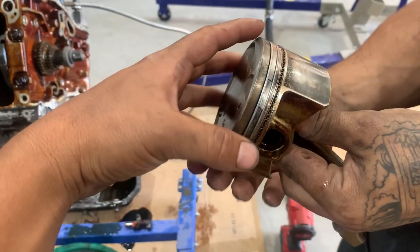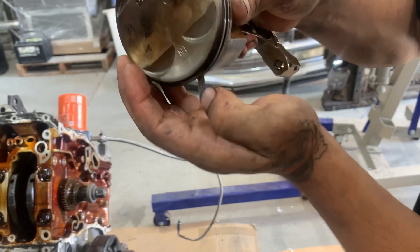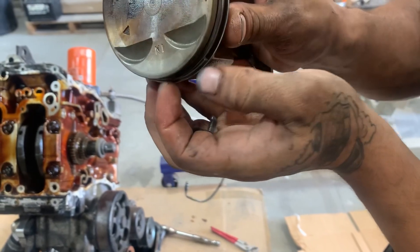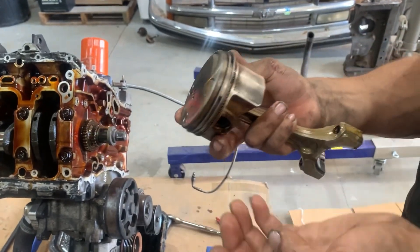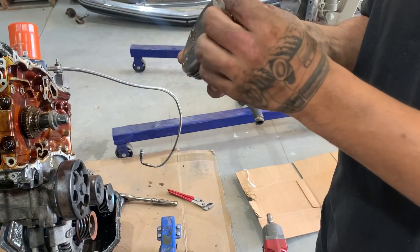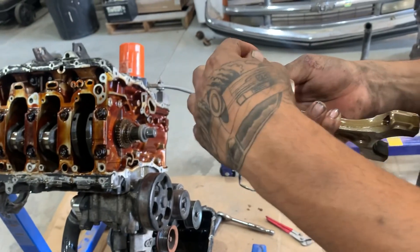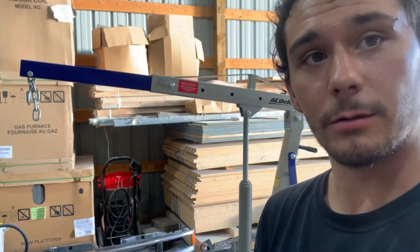We just pulled out another one — cracked another piston. Those must have been the parts we were finding at the bottom of the pan earlier — those are the ring lands. So we've got two broken ring lands. Looking closer, that's cylinders two and three — the two center cylinders. So at this point we can't even build a complete spare motor with what we have.